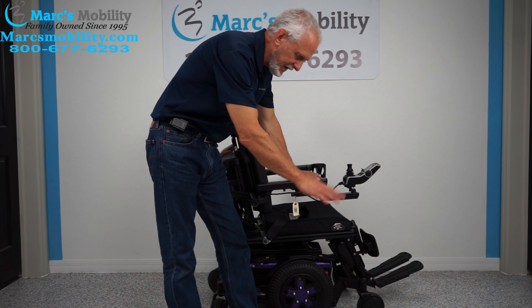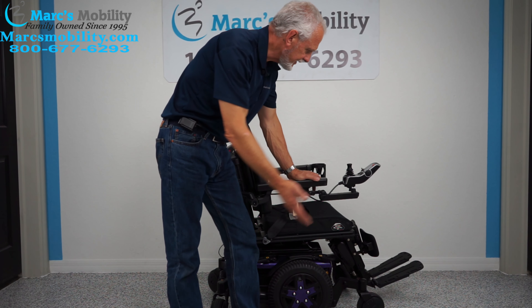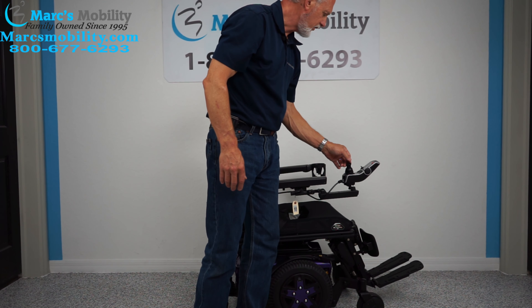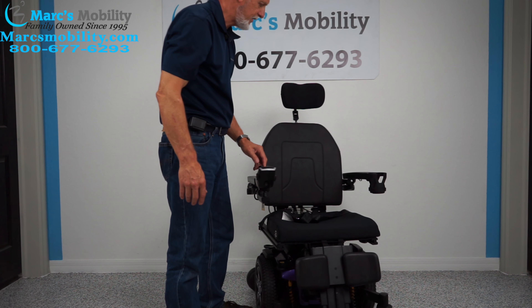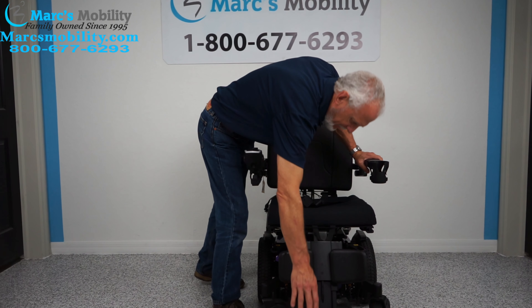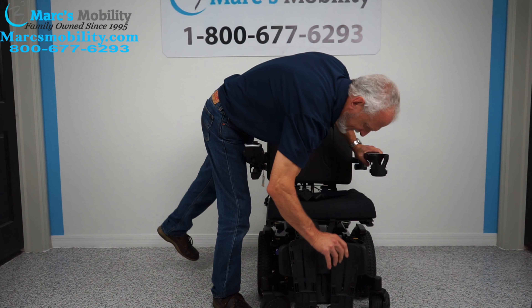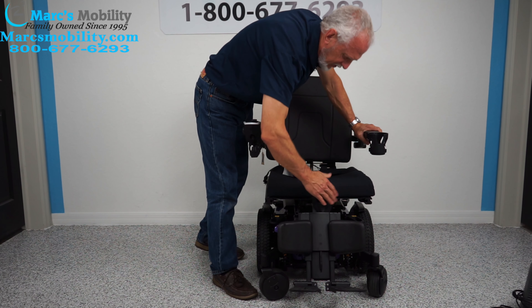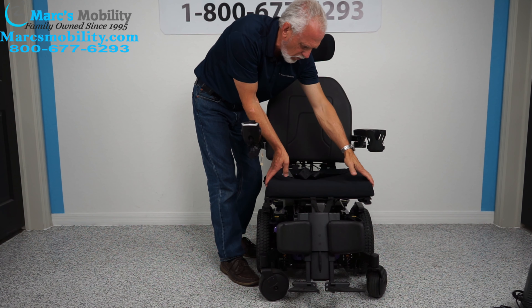So far we've covered the electric tilt, the electric recline, and the electric feet. I'm going to put it back in drive and turn the chair forward so you can see the front. This chair has calf pads. These foot plates flip up when you exit because when you exit you're going to want the legs all the way in so everything is flush. The seat is 20 by 18 — 20 inches by 18.